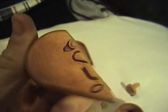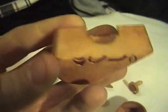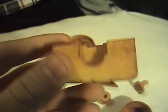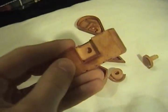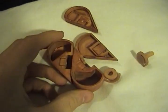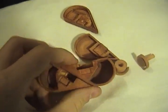I printed this in white, strong, and flexible plastic from Shapeways.com, and I designed it in a Libre design. It was pretty cheap to print. And I dyed it — well, I wood-stained it to make it look nice.